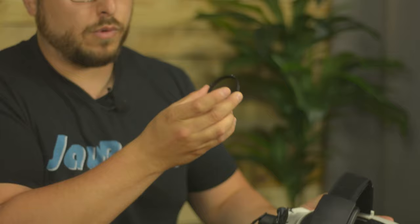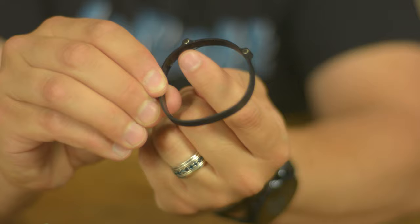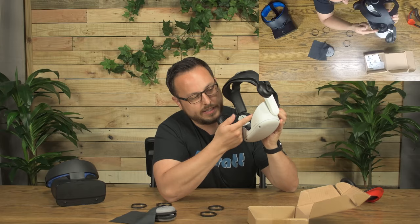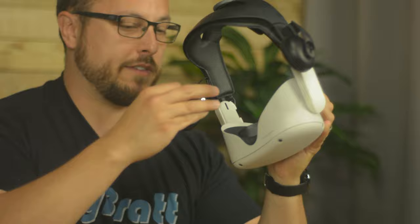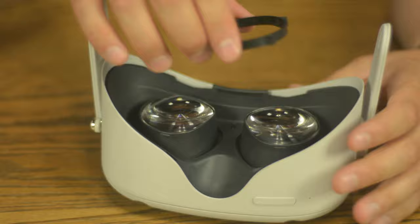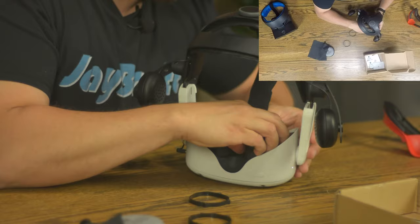Inside on the Quest 1, Quest 2, and Rift S there are three little notches that align with holes on the lens ring. So you line up the corner edges, aim your corner to the corner inside the headset, gently push down, and snap it into place. It might take a little pressure, but it shouldn't take too much — it'll snap right in. That's one down, one to go. Then both rings will be installed and can stay there permanently.